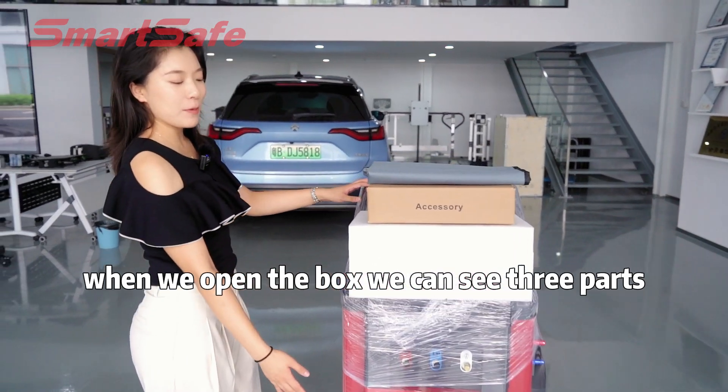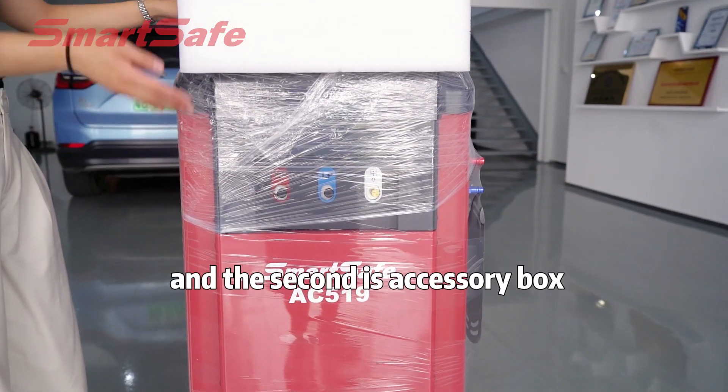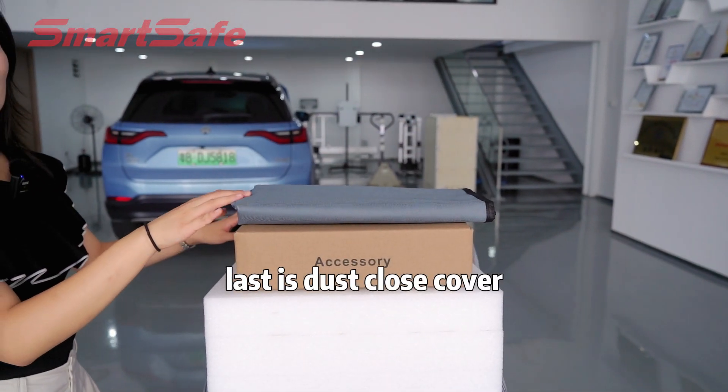When we open the box, we can see three parts. The first is the main unit and the second is the accessory box. The last is the dust cloth cover.